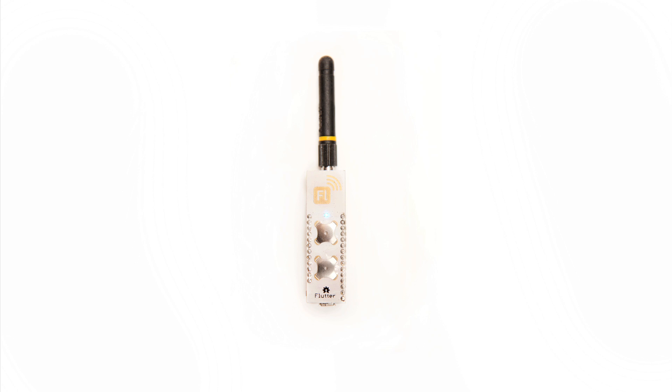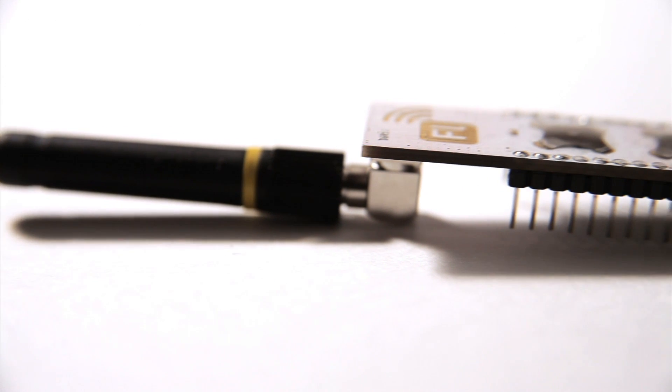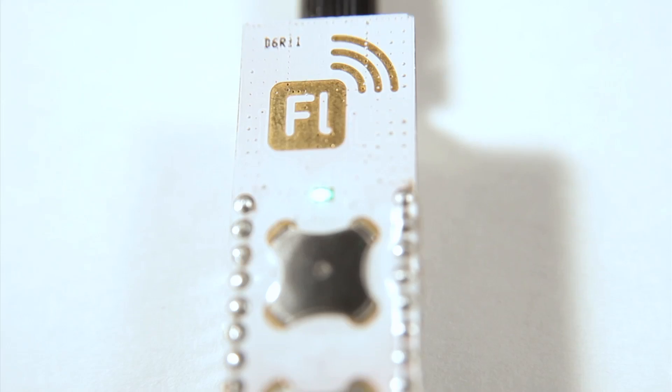This is Flutter, a better way to build cool projects. It's built on Arduino, so it's easy to program, with wireless built right in.